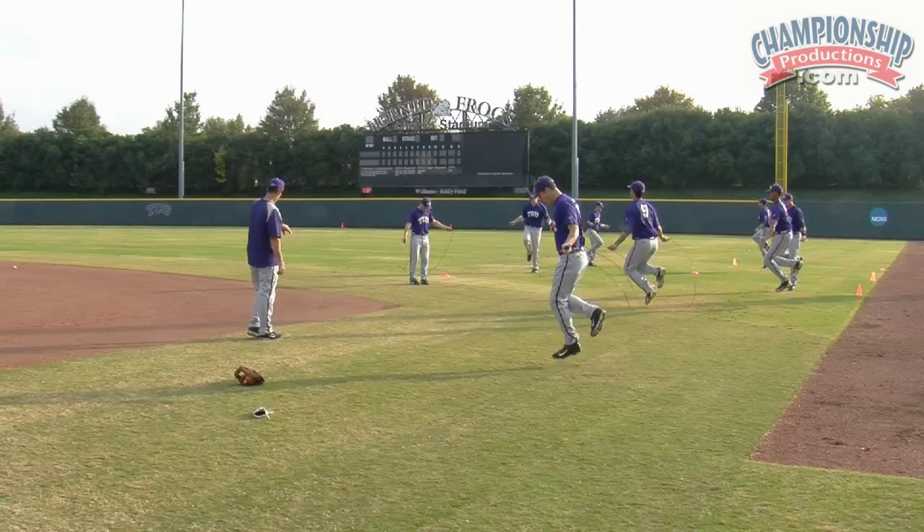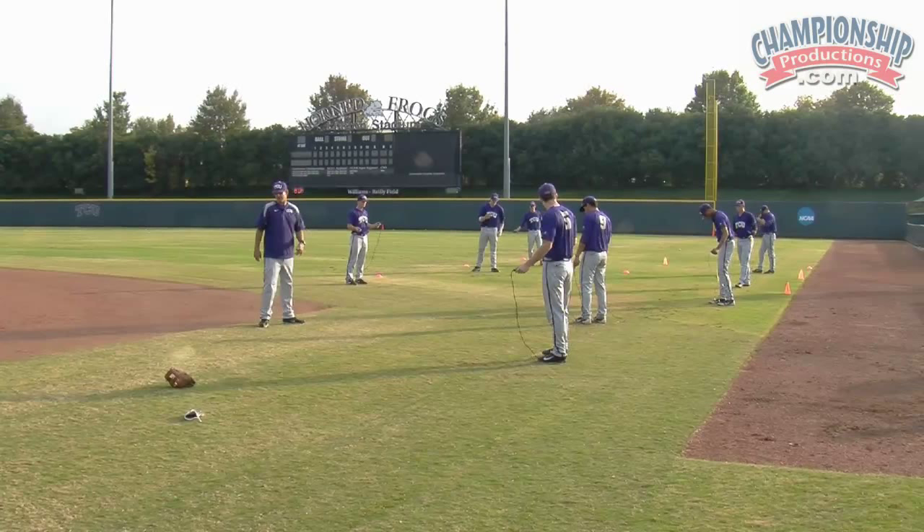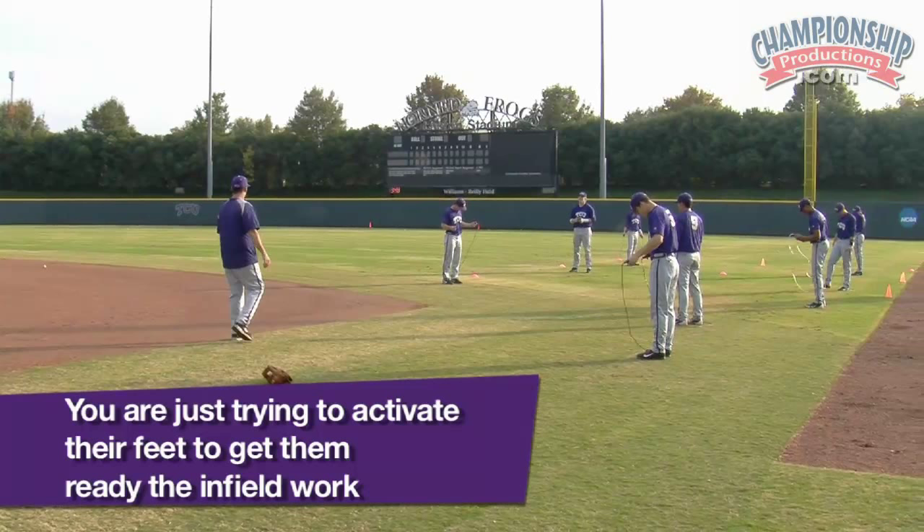Alright, last one. We're going to go back to two feet, back to two feet. Be really quick. Now keep in mind, remember, this is during a practice, getting ready to start our practice. We have our strength and conditioning who do these things where that's their whole goal. Here we're just trying to activate their feet to get ready for their infield work that we would jump into after we did these few drills.